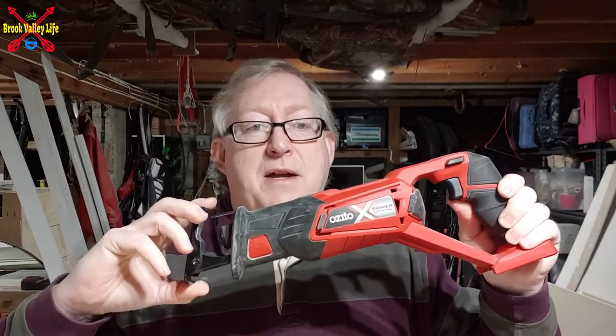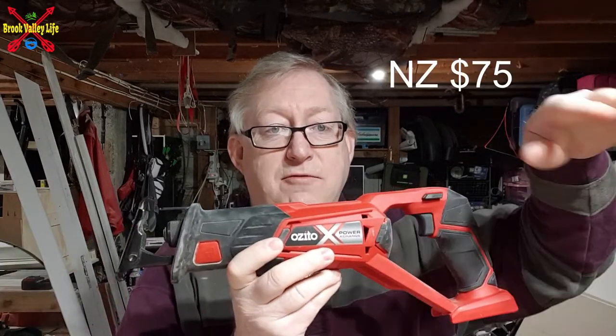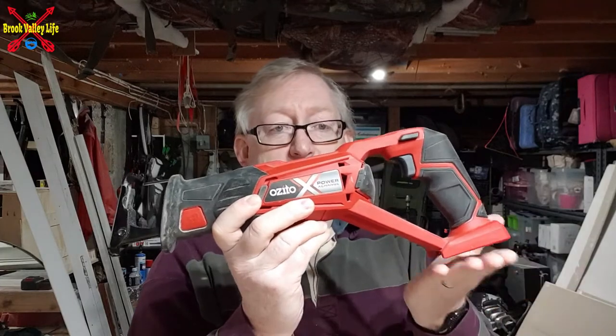Out here in the back of beyond, we get Zito, which is an Australian brand. We're in New Zealand, so we get what they get. Really good price — I'll put the price up on screen so you can see how much I paid for it. It comes as it is; this was just a skin, and I've got batteries already so I didn't need one.